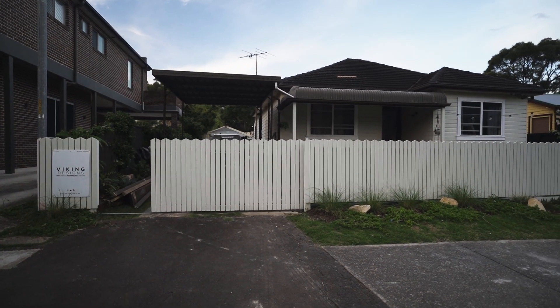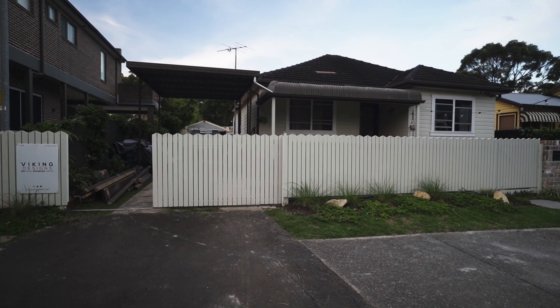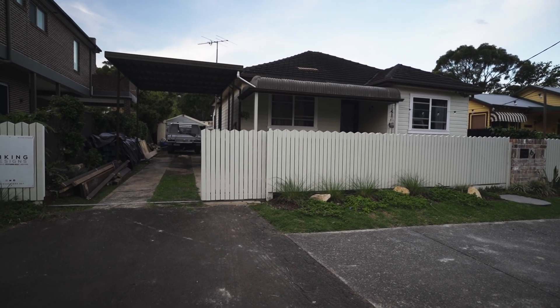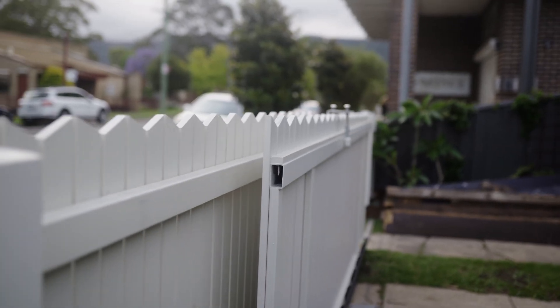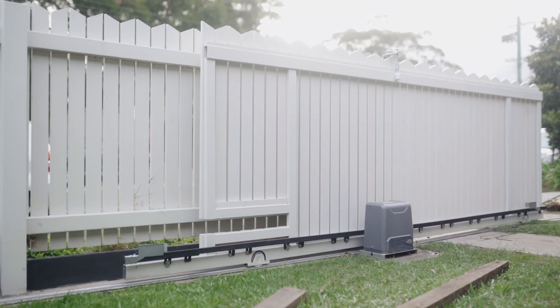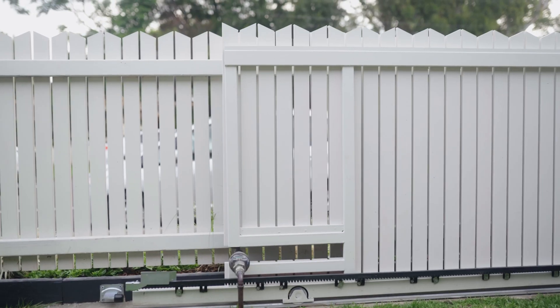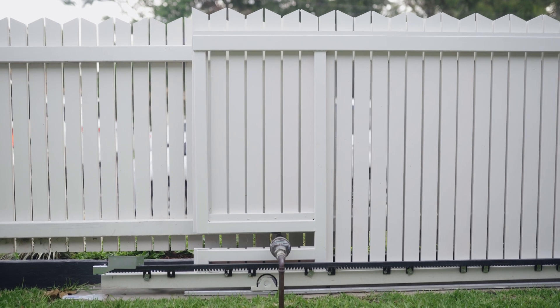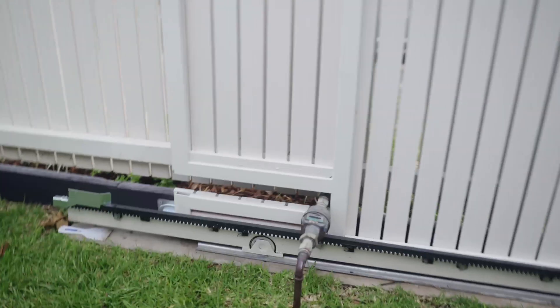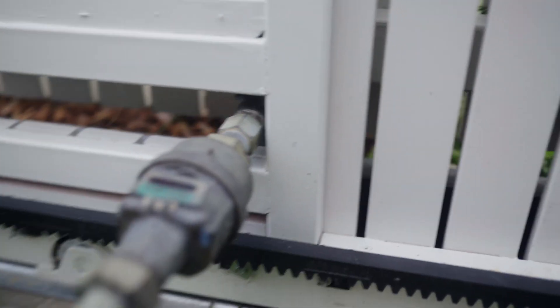I build a lot of stuff but something about this little gate I just love — it's so good. Probably because it was using a new skill set that I'm learning, and it's very satisfying hitting that remote when I'm pulling into the driveway and having it work flawlessly every time. Plus the project came in a good $800 cheaper than what I was budgeting in my head — a win.